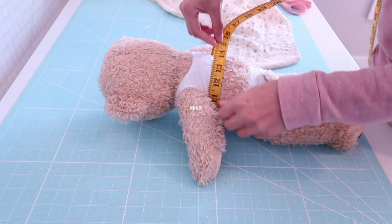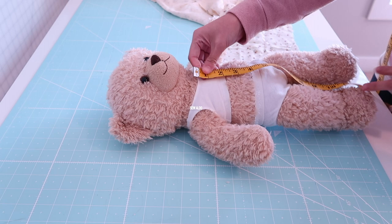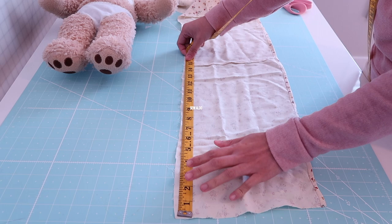The first thing I did was measure the body of the teddy bear, and right here I marked it about 15 inches. Then you also want to figure out how long the dress is going to be.